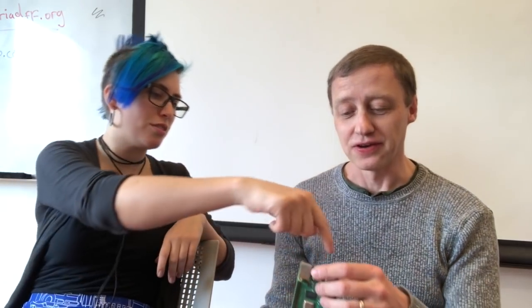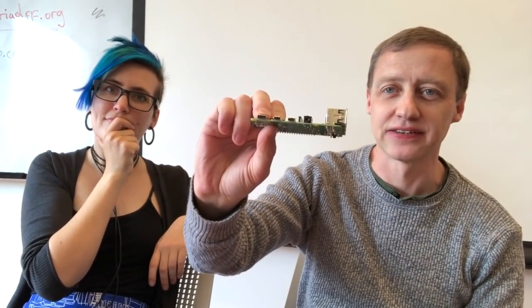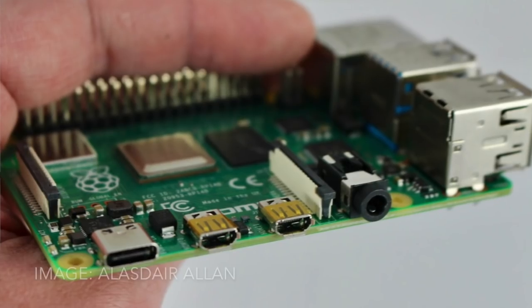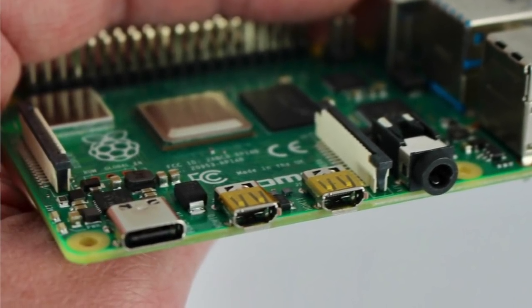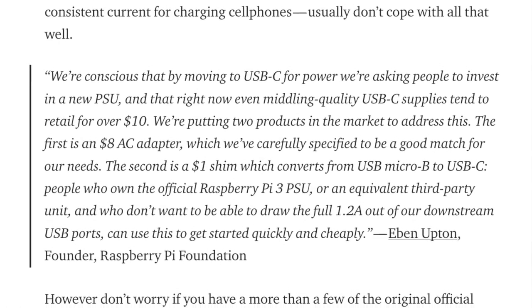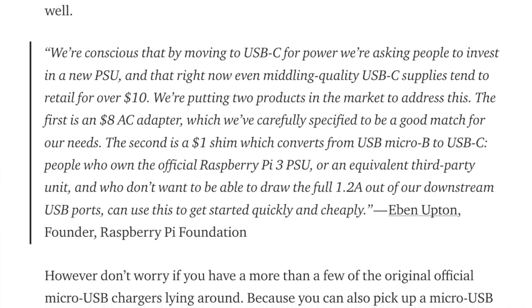This USB connector also looks weird. That is the power connector — the power connector is USB-C now. This needs up to three amps. Three amps is way more than you can push through a micro USB connector. So this needs more power, so it has USB-C. The foundation has actually rolled out their own official USB-C charger, and it costs eight bucks.